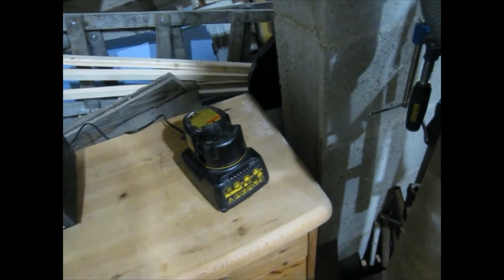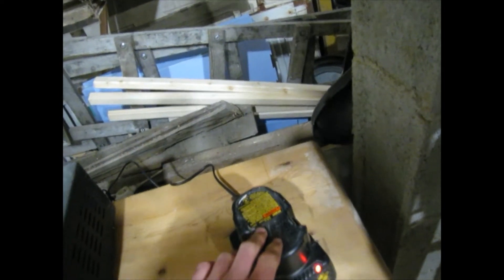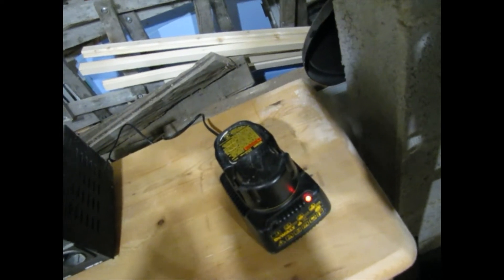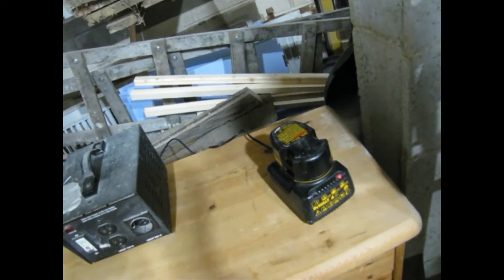So I put it on the charger again. I'm getting the hot/cold delay, so I'm just going to leave it on the charger maybe until tomorrow and I'll come back tomorrow and see how it works. Hopefully it'll work better. Otherwise, there is another method I might have to try.